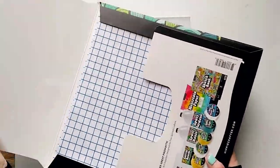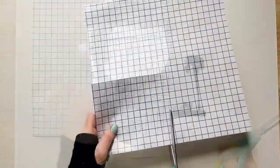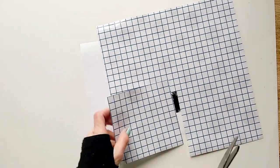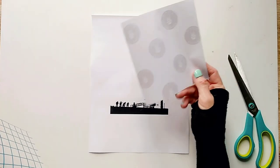The transfer tape comes in 20 sheets, 12 by 12 inches, so let's cut it to the size we need. Now remove the paper backing — and don't throw it out, since we're going to use it later.